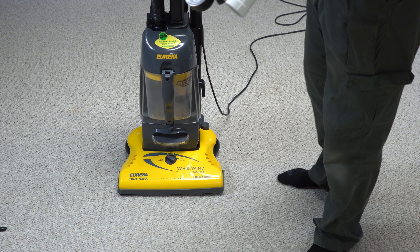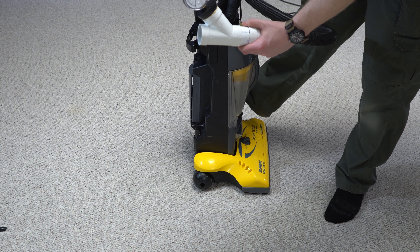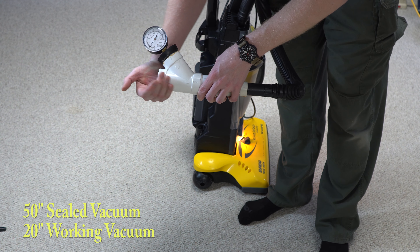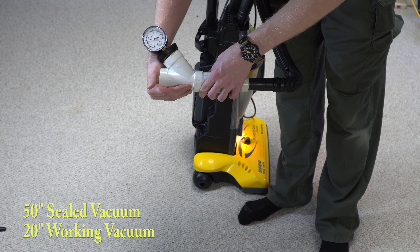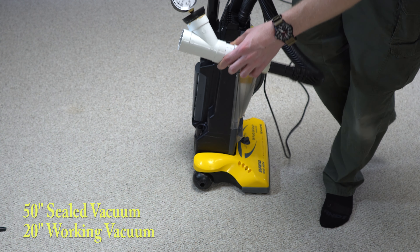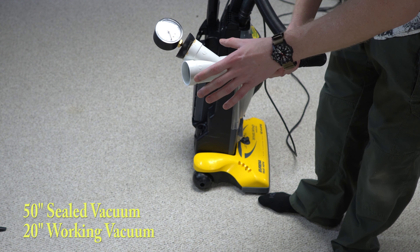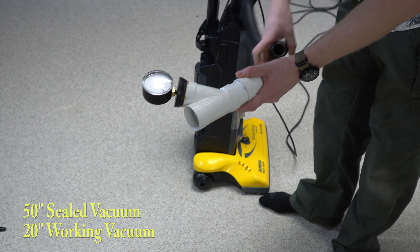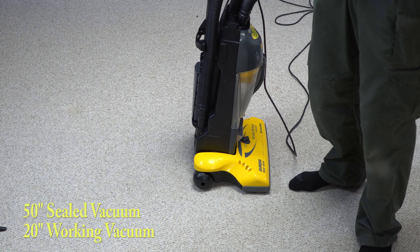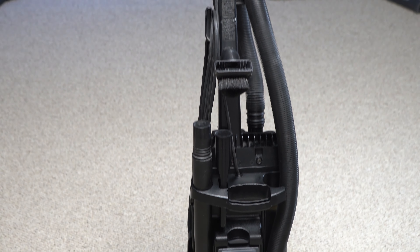Let's see how much working vacuum this has after just a few uses. So we got 50 inches sealed and 20 inches of working vacuum. Twenty inches of working vacuum is about what a cordless vacuum gets today. The agitation of this is much better than any cordless vacuum, so it did clean better than most cordless machines do today, but it's questionable.